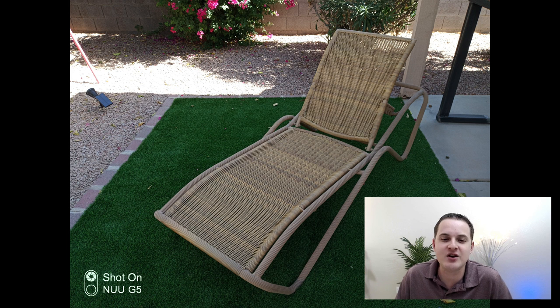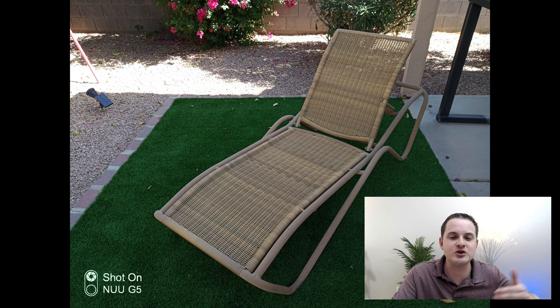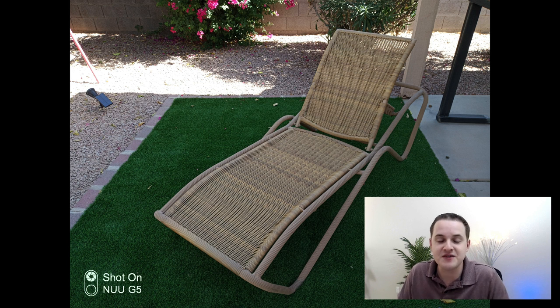This next picture is taken with the standard camera of this lounge chair. When I was out here taking these photos it was a very bright day, probably around noon, so the background has some areas that are quite a bit brighter while the foreground was in the shade. That's definitely a difficult situation for any camera to distinguish between what's lighter and what's darker, but the new mobile G5 was able to pull it off here.